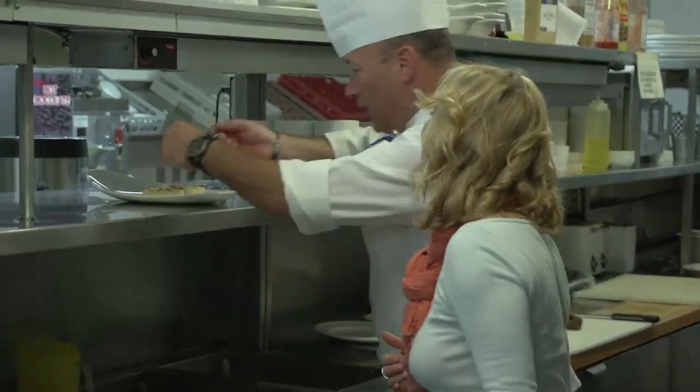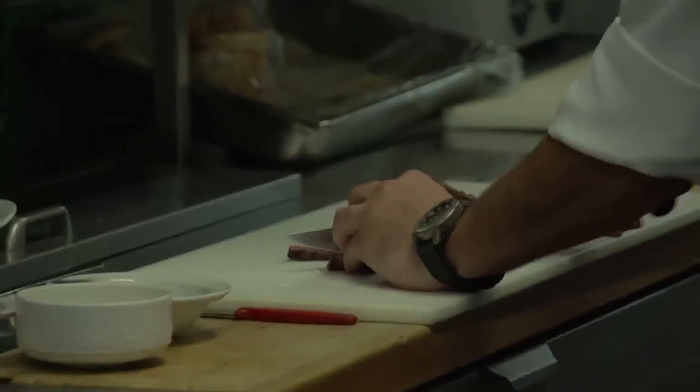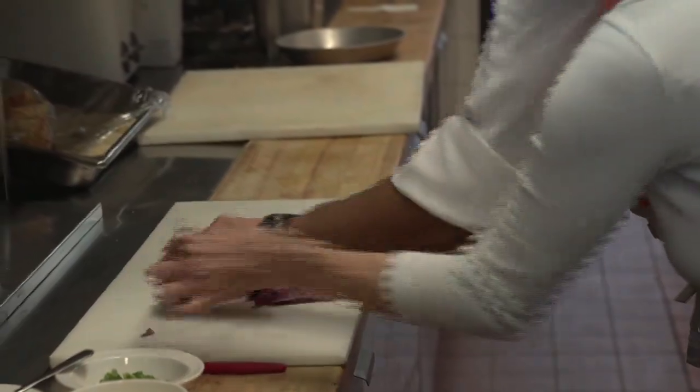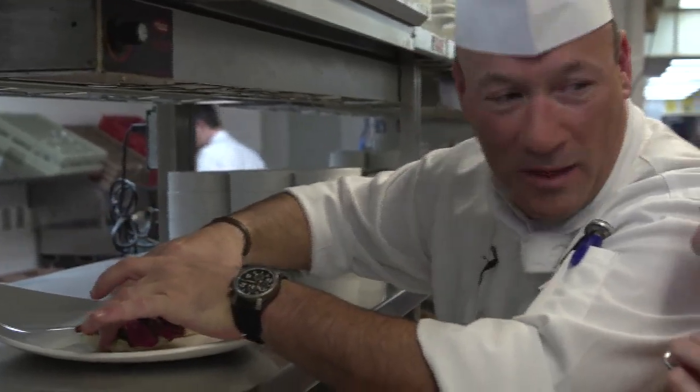Spinach is always nice for Benedict eggs, I find. Now we're going to slice the bison quickly. It looks beautiful, it's all nice. I hope you don't miss a piece of bison — we charge the customer a little bit less.